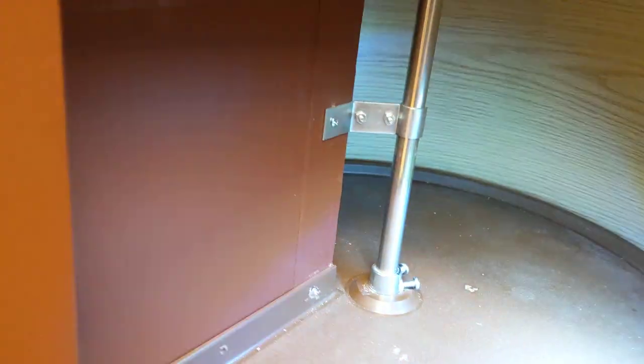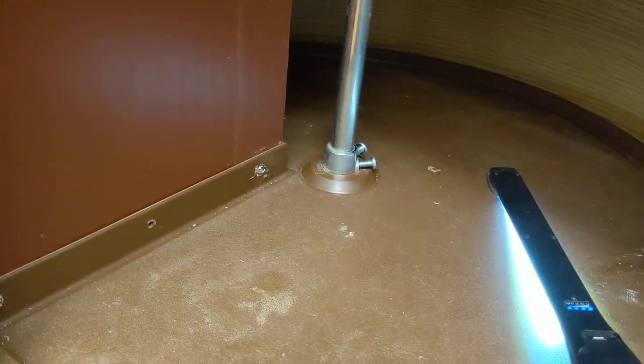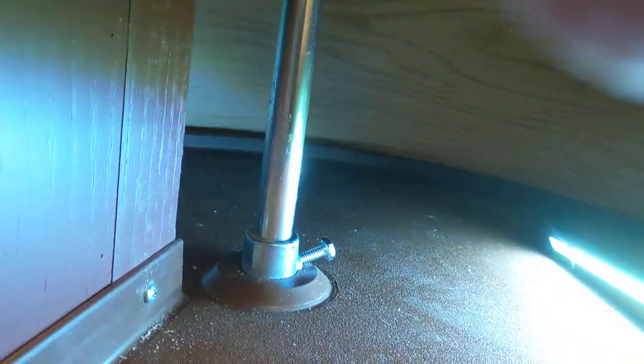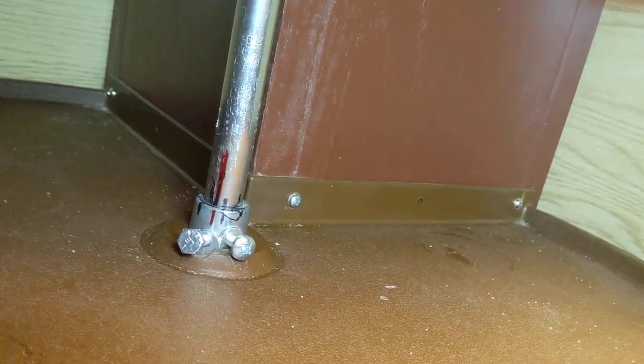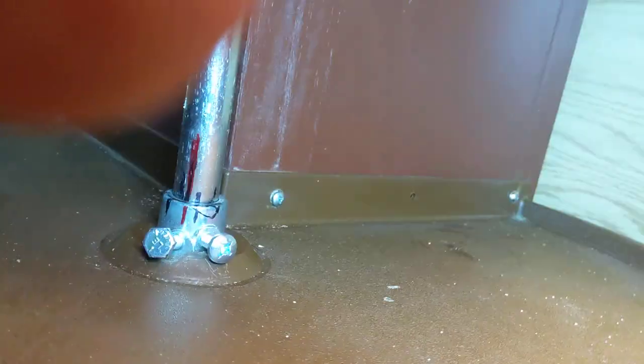So if you're faced with one of these, we found out the key to the whole thing. First thing you do is adjust the height. Don't worry about the indexing of where it's pointed, but you'll find two screws on the top and two screws on the bottom, and you can adjust the height by using the screws on the top. Get it where you want it height-wise. Don't worry about anything else.